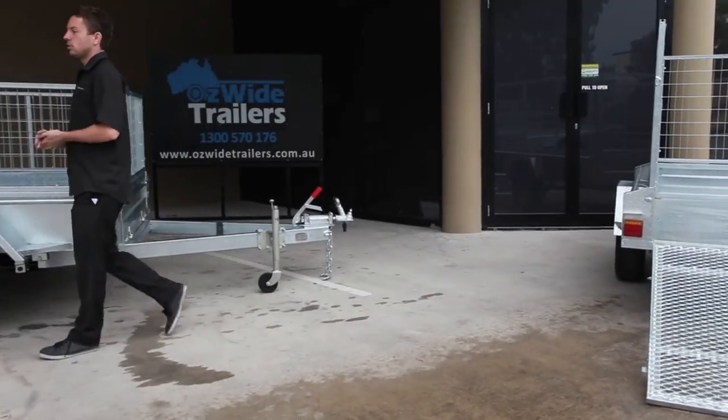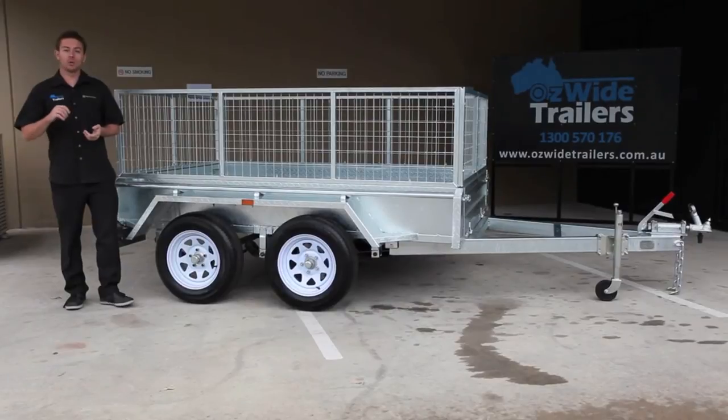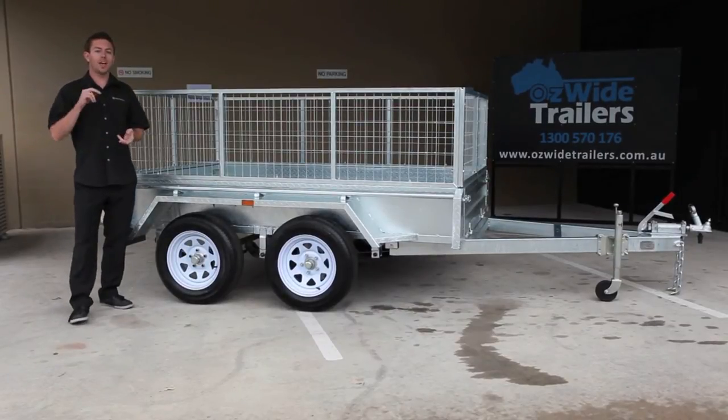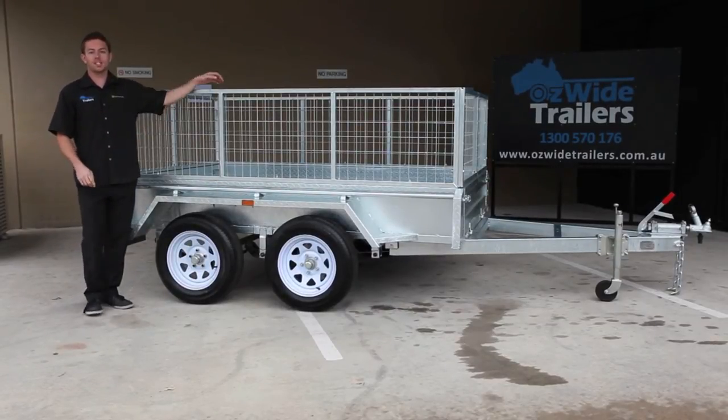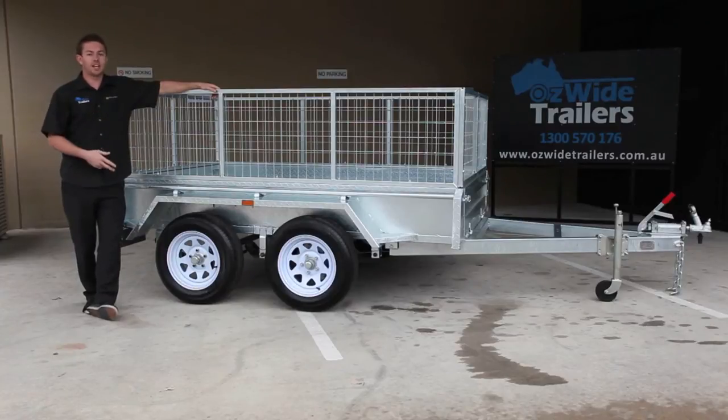Some of the other inclusions we do as standard: we offer jockey wheels as standard and we do swing-up style jockey wheels. We do LED tail lights on all our trailers, and of course everything we put on our trailers is brand new. A lot of guys out there will do pre-loved tyres, second hand this, second hand that — we don't do it; everything that goes on our trailers is brand new.